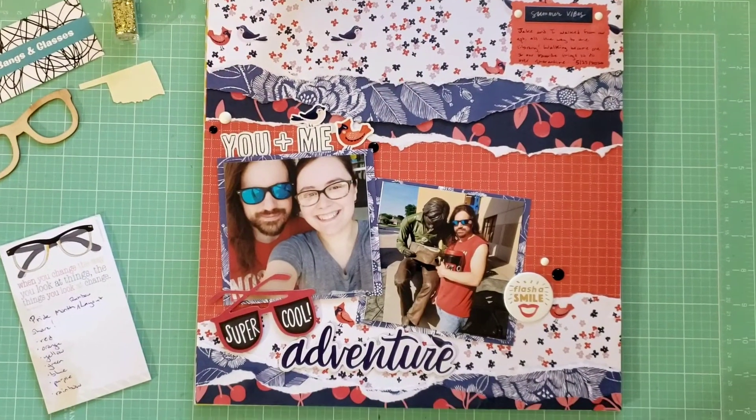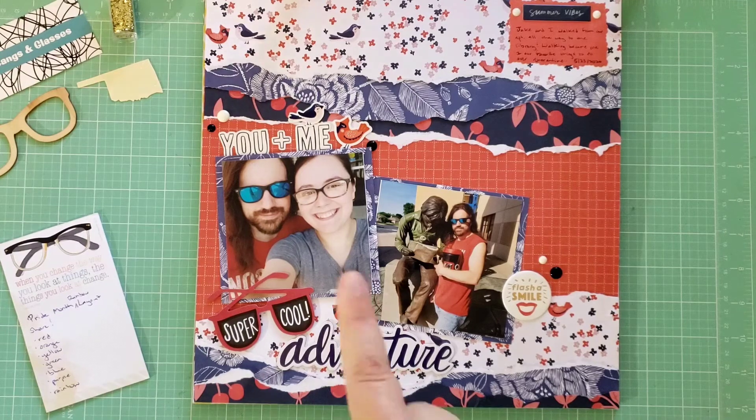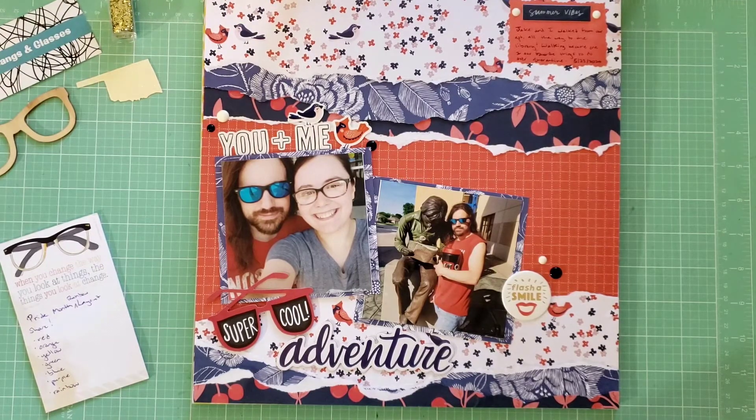Hey y'all, it's Lissa, aka Banks and Glasses. I am back with another crafty video, and this time I have a challenge for all my scrapbookers out there. This is my first ever scrapbooking challenge I'm putting out there, so I hope folks will join in and participate. I just thought of this idea today — I wish I would have thought of it earlier.